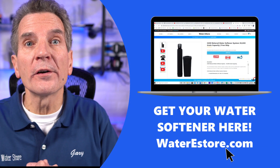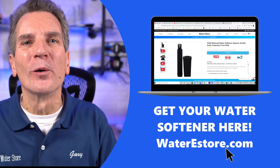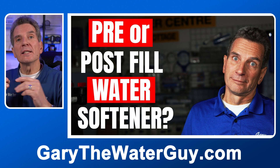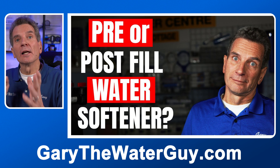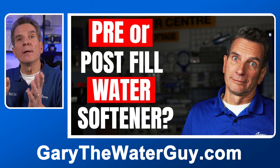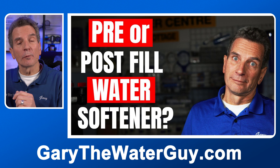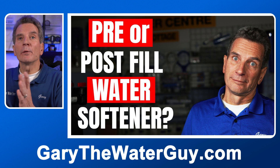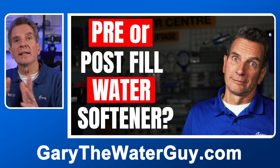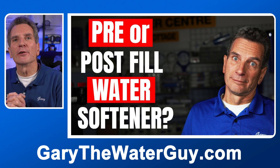If you're looking for a new water softener, you can go to our e-commerce store, waterestore.com — I'll put a link in the description down below. I should mention there are two kinds of water softeners: a pre-fill and a post-fill. Pre-fill means at the beginning of the regeneration cycle, the valve puts water in with the brine to make the brine. Post-fill means at the last part of the regeneration cycle, the valve puts water in to make brine. I've got a great video explaining the difference — link in the description down below.